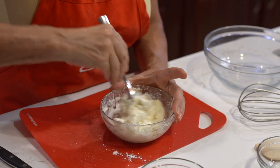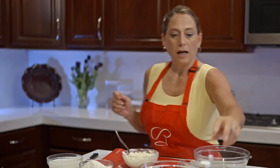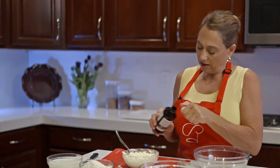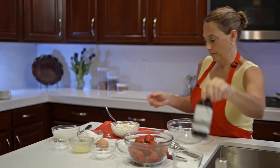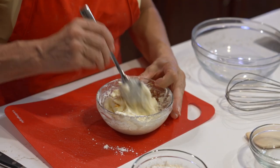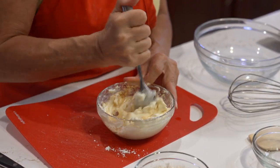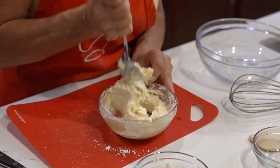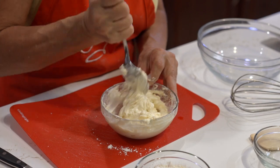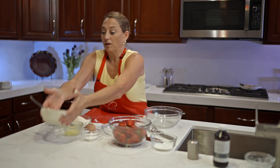You can see this is just about come together now. We're going to add just a little bit of vanilla and mix that up. The cream cheese part is ready to go — simple and easy as that.